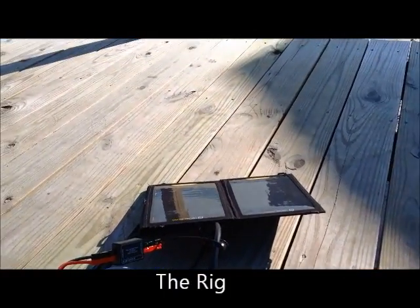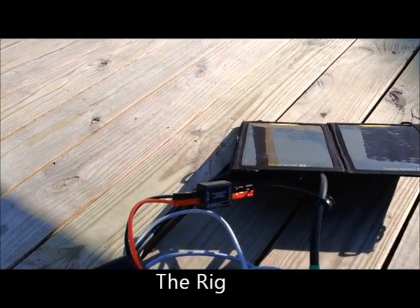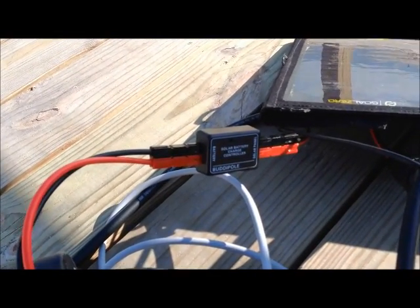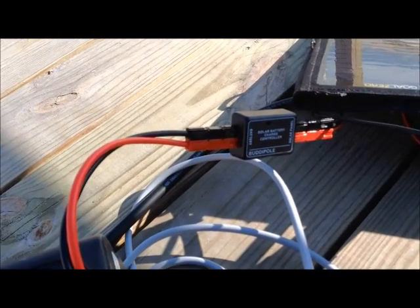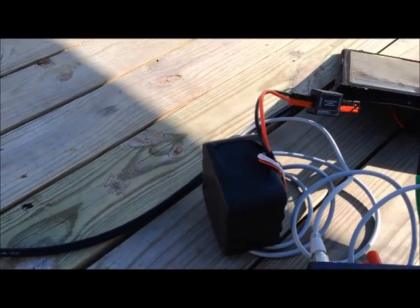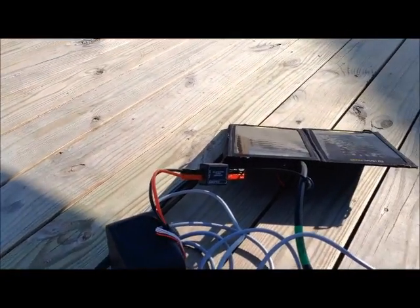Here's K2EFG in Fire Island, New York. I am currently having a field day of my own. Here's some of my station. It's a GO Zero charger with the BuddyPole provided solar battery unit connected through the GO Zero charger to the BuddyPole battery. It's been operating very nicely in the last few hours.